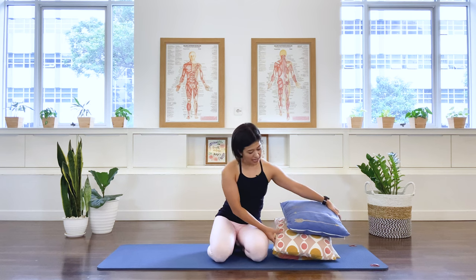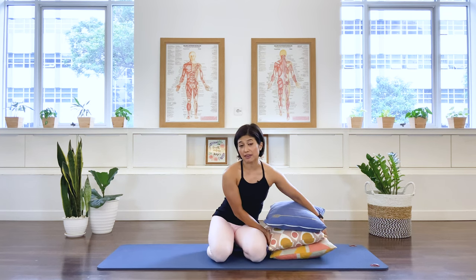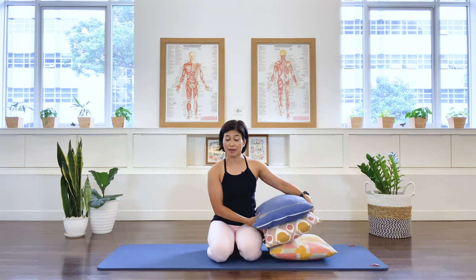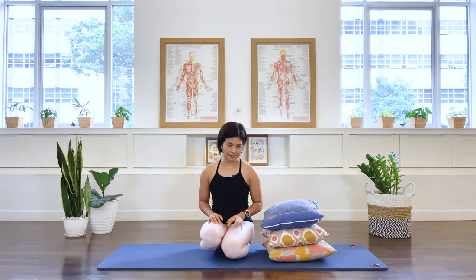For this class, I'd like you to listen to your body and see if the movement feels comfortable for you. I'll give you some modifications for any flexion movement that will probably be more comfortable if flexion is contraindicated for your back. What we need for this class is three cushions — I have three here, maybe you only need two. You can also use pillows. Grab those items and join me back on the mat.